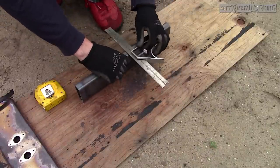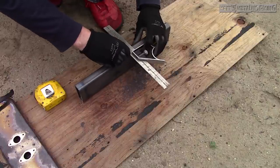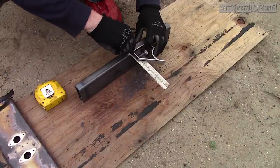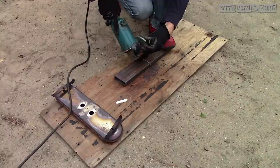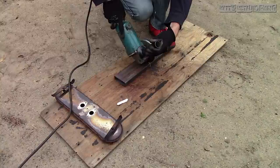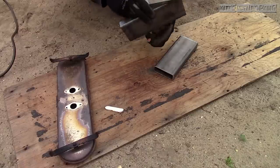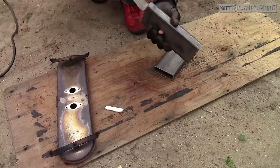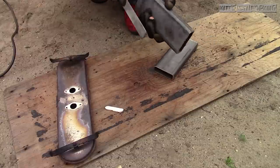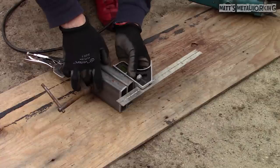I don't have a cutoff saw unfortunately, so this can be a little tricky to keep it square. To mark out my cutting points I'm using chalk, which is typically used in metal fabrication. If you're looking for a video on angle grinder safety tips I do have one on that, so be sure to check it out. Once done the pieces are within a 16th of an inch and I can easily square them up using a grinding disc or file. I'm also cleaning up any burrs so I don't risk cutting myself.